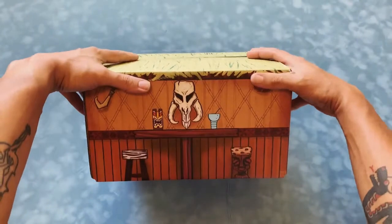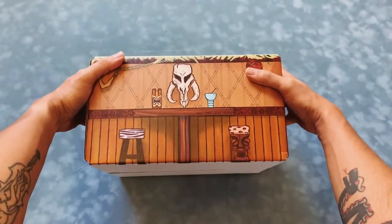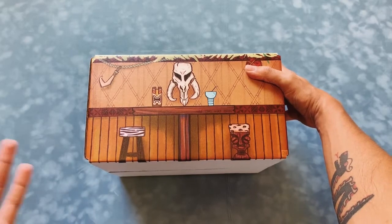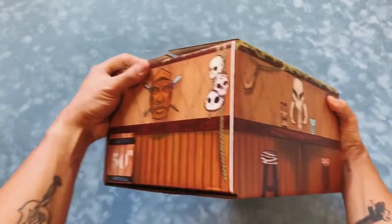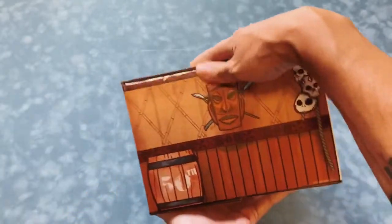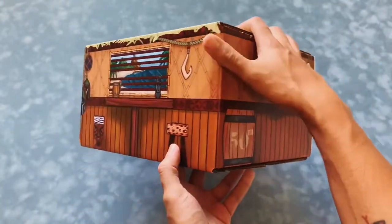You can see here I designed the box to the specifications of the client, and some of you may know them if you received this box — it was a celebratory box, and it was designed all the way around. You might have seen me post a couple of teaser shots of this.